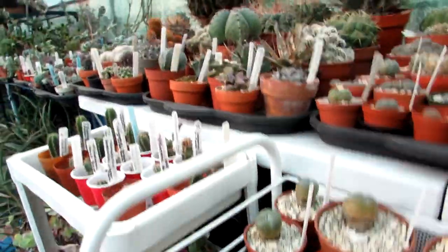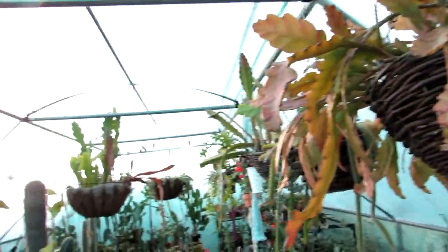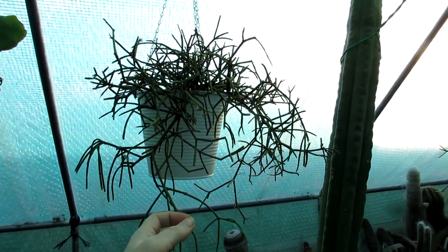I've got different coloured varieties all still in bud. Here I'll show you - I've got a lot of epiphytic cacti in hanging baskets but they're pretty much dormant at this time of year. I've got some more ripsalis here as well.